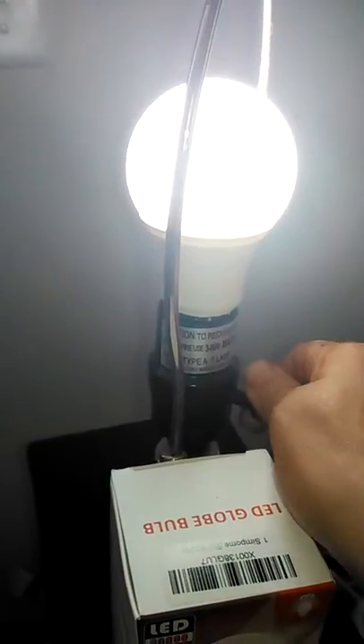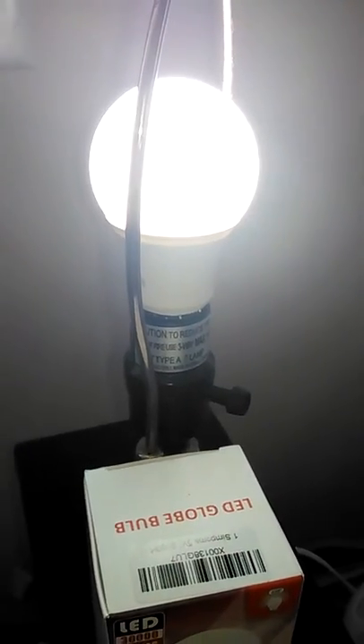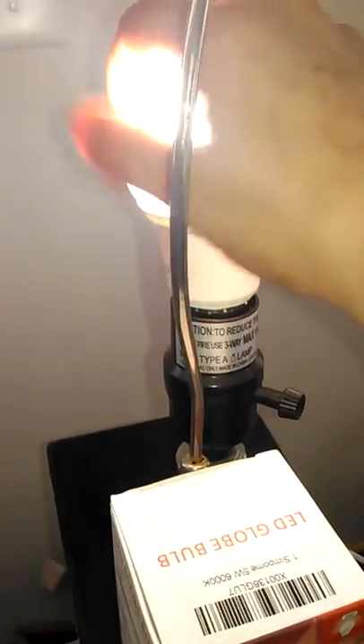You can see it's a white light instead of the yellow dim light that the other bulb had. I really like this light because it's more natural.